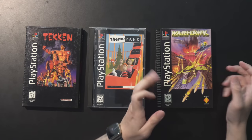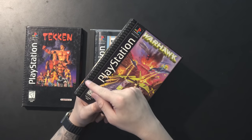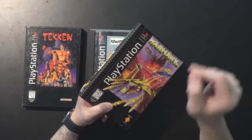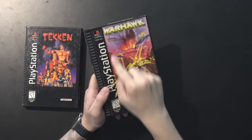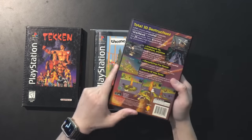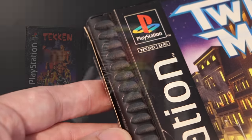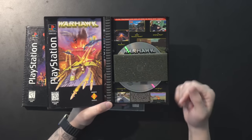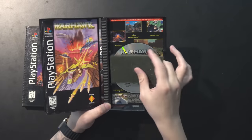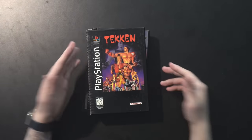So in the Sega Saturn or Sega CD style case, you need that manual. If you don't have the manual for something like Tekken, it still looks complete — so for some people that's okay. But for these cases, you need them. The third variant I like a lot, because it's a mix of plastic and cardboard. The iconic PS1 ridge design is actually a real physical molded plastic — you can hear that, it sounds lovely. There's just a very thin piece of paper adhered onto it. This makes them somewhat problematic long-term because the adhesive can come off and they start to peel.